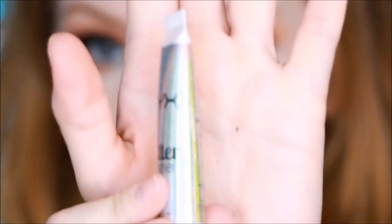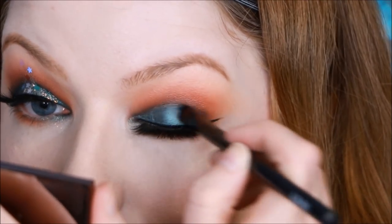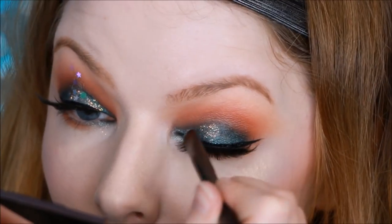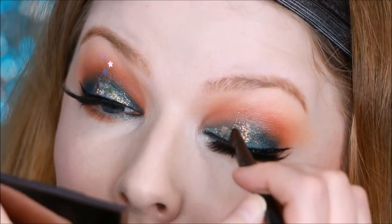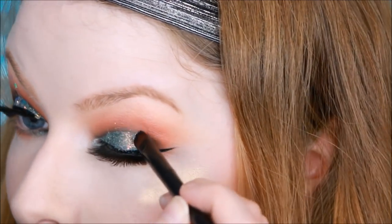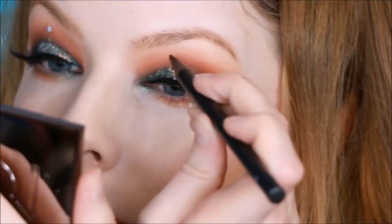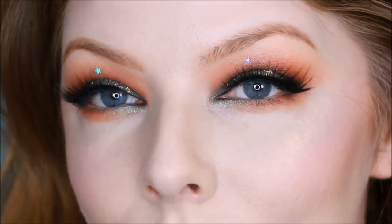For glitter, I'm first using the NYX Glitter Primer on my eyes and applying it with a brush just so it goes where I want it. Then I'm using the NYX Love Everyday Glitter — this is an iridescent one with a pink-gold-yellow shift to it. It's so pretty on this teal and I don't know why I've never done this before on this particular eye color, but I love it. I did add some chunky glitters but I removed them and opted for one single star above each eye — I just thought that was way prettier.